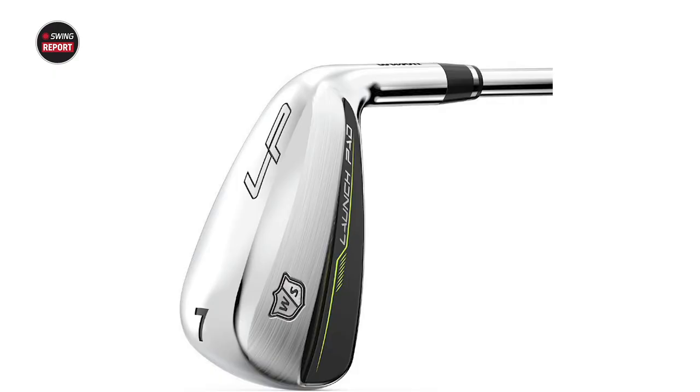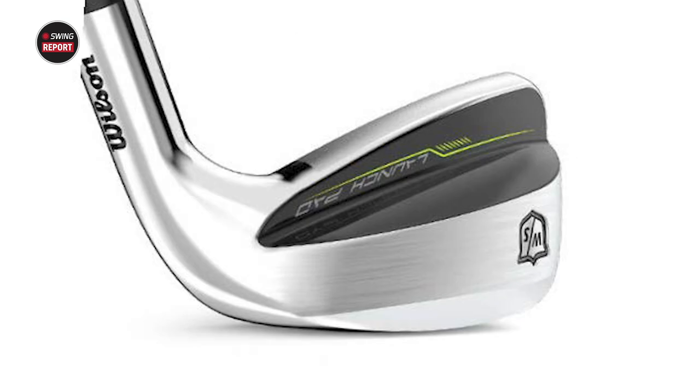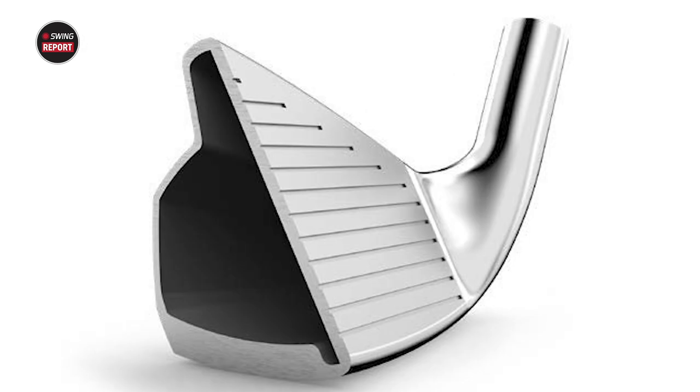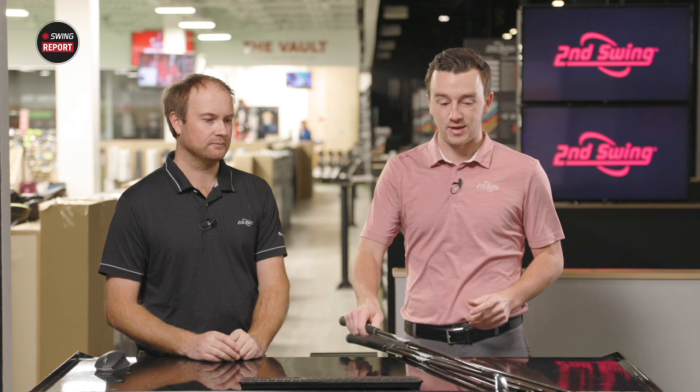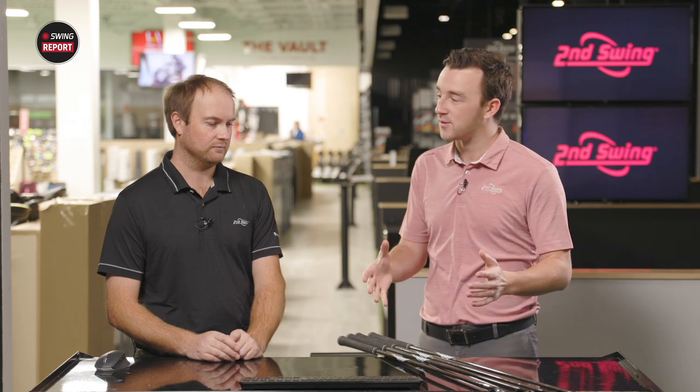Looking at the iron on closer inspection, it's definitely max game improvement. It's got a little more of that hybrid look to it looking down at it. The idea behind that is moving the center of gravity as low as they possibly can. It's got a very, very large sole, so it's going to help with a lot of forgiveness. The idea is getting the ball up in the air as fast as they can. I'm imagining we're going to see a lot of swing speed from you here, too, because of the stock shafts we have to work with today.